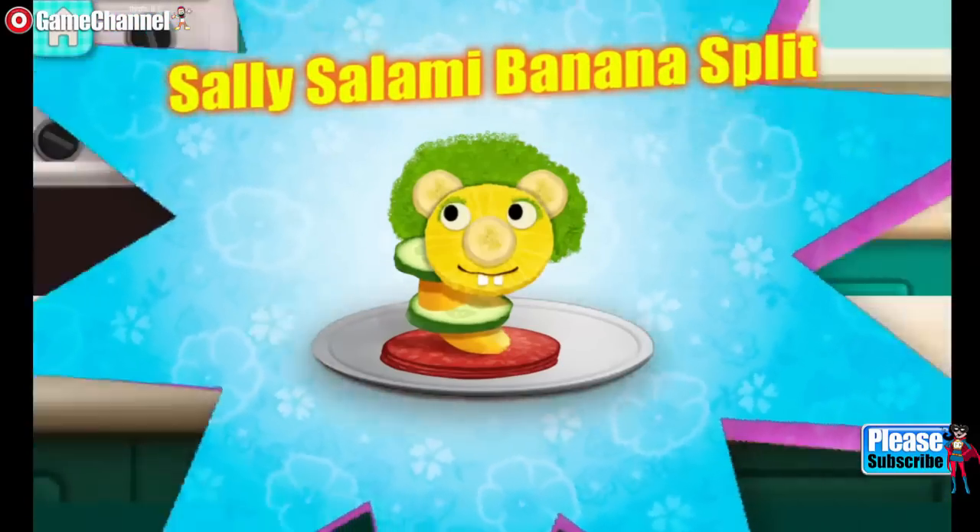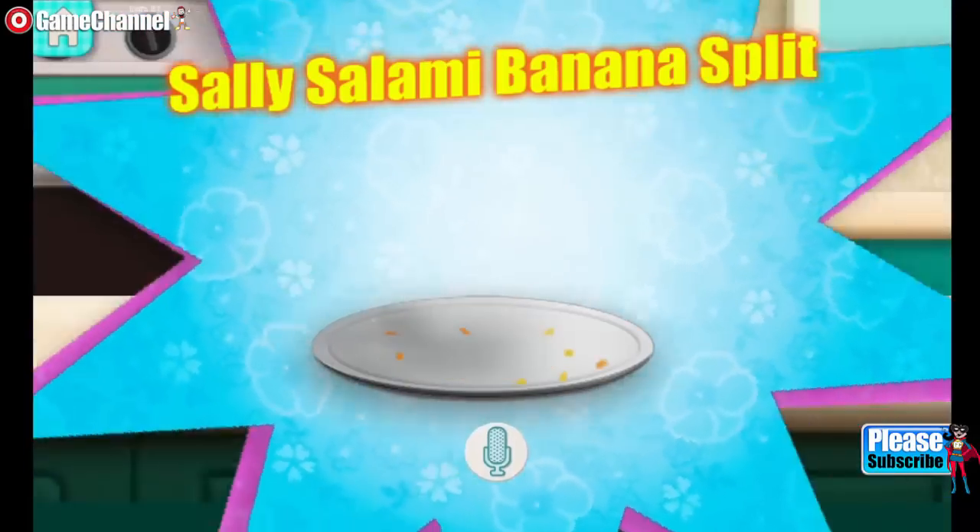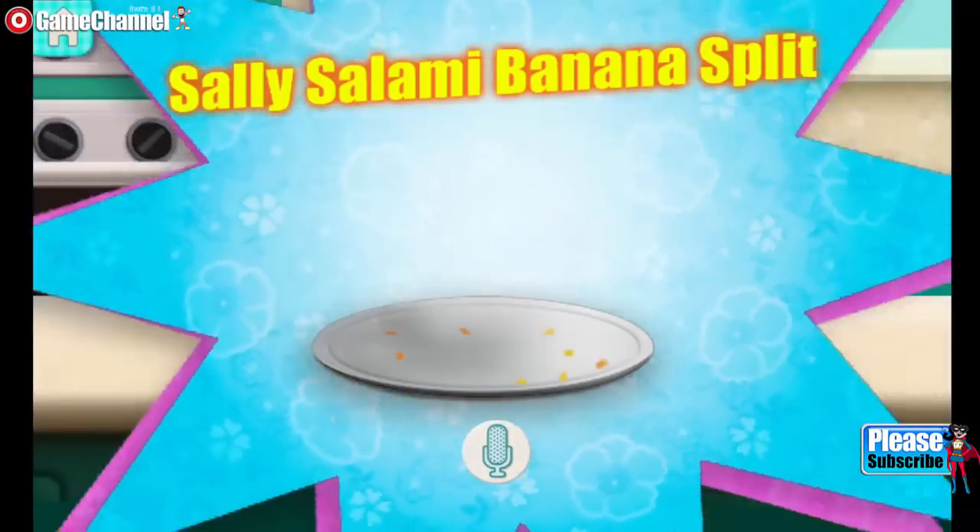Sully salami banana split! Con appetit! Was it yummy? Sweet? Ça va? Spicy?